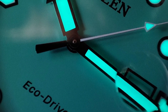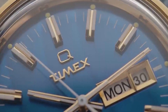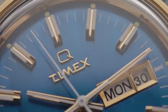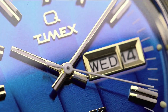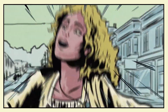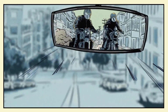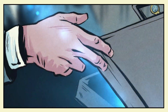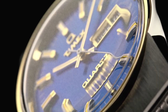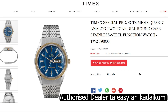This is the Timex Falcon Eye. This watch is very good. In fact, Timex is great — it is a very good movement. But the design is a vintage-inspired design. If you have vintage watches, this watch is currently out of stock.